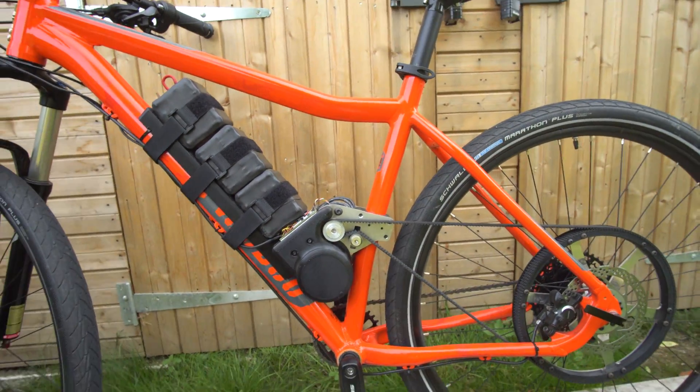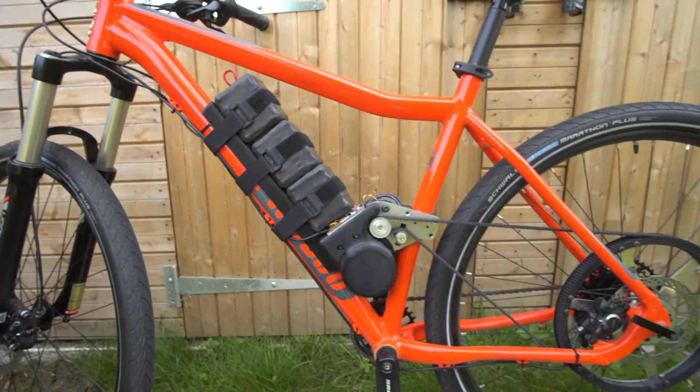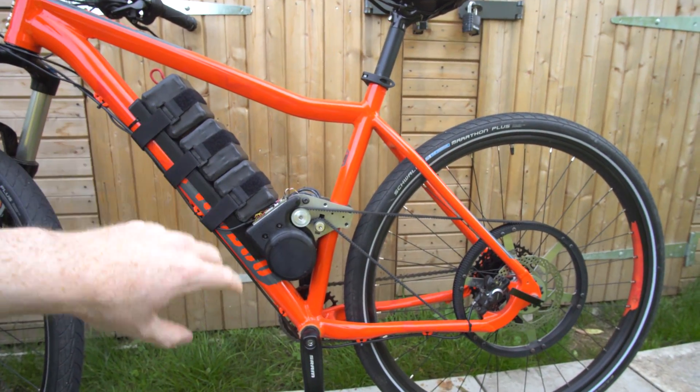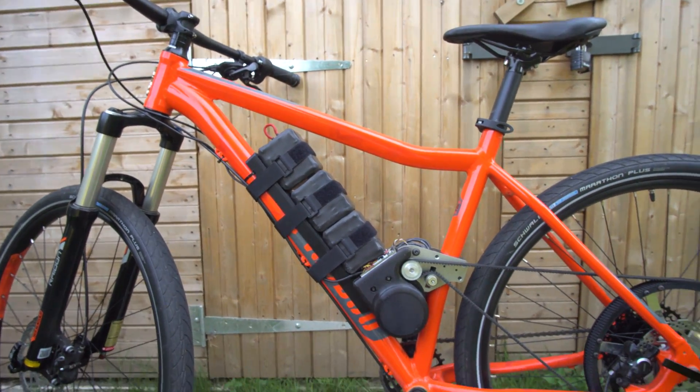However, the GoPro ran out of batteries and I also got stung by a wasp or a bee on my neck, so I had quite a sore neck for the last few miles of my ride. But other than that, the electric bike version 4 is working really well. What I'm going to do is run through the specifications of everything on the bike, like I've been doing with my previous electric bikes.